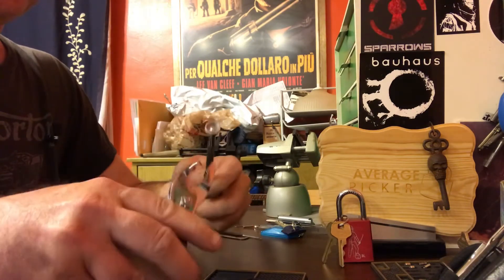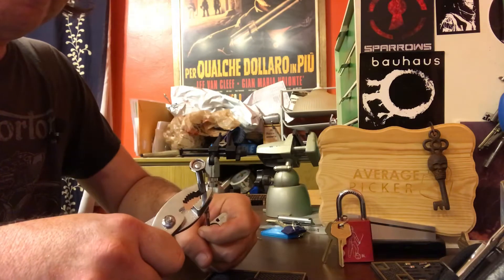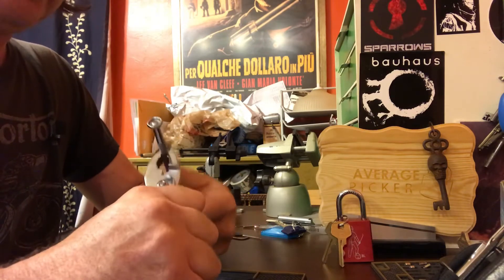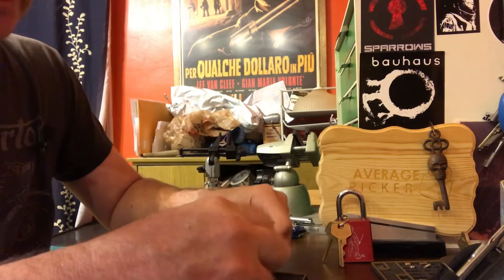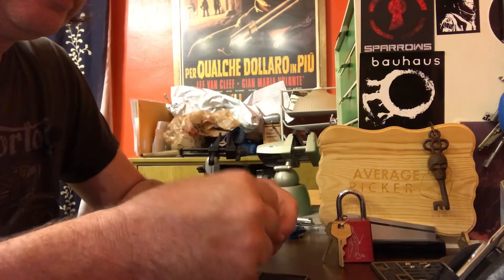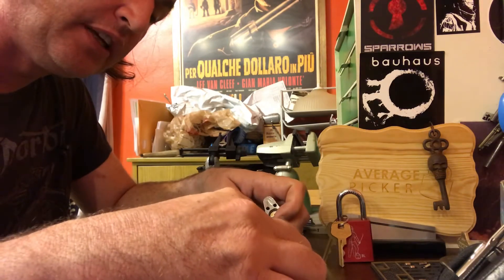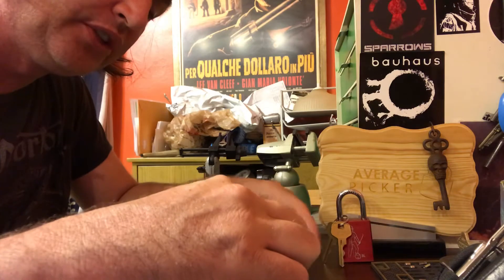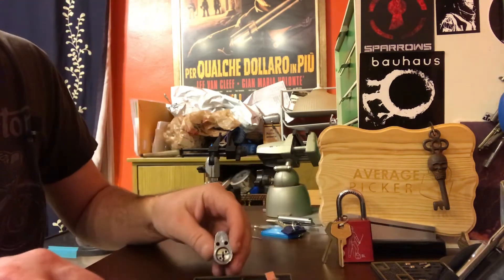That was weird. I can't really tell you what I did to open it. It's almost just very, very light tension — just almost tickling the pins, and it just kind of fell open. No real distinct clicks or anything. What is that? Is that a little lock washer that was on one of the screws? Yeah, the little screws have little lock washers on them.